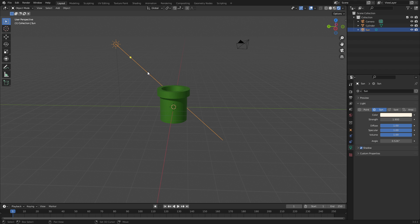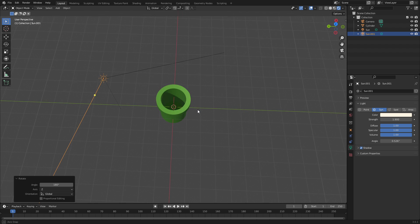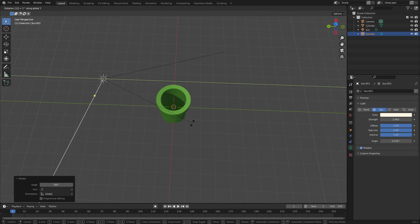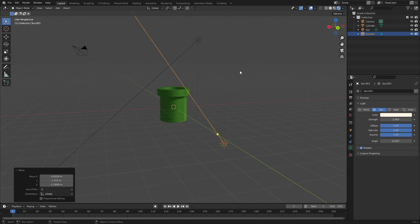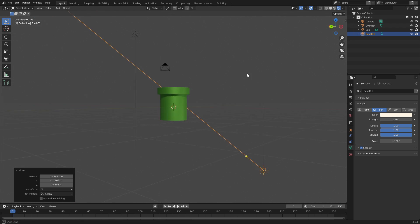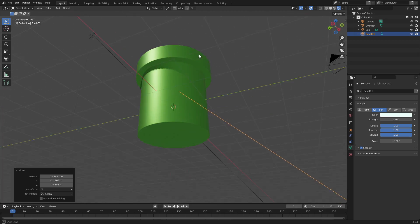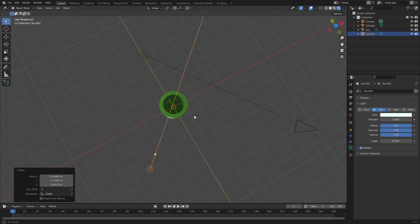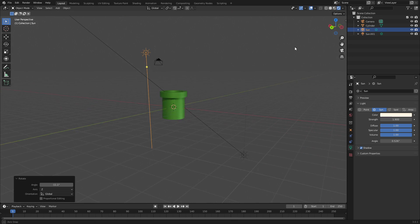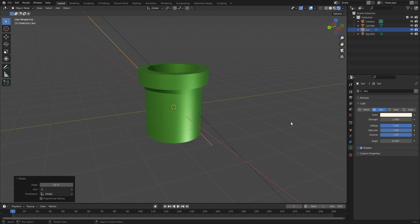Now grab the sun lamp and hit Shift+D to duplicate it, then hit R Z 180 and R Y 180 so it goes in the opposite direction — lighting from below. Then change this duplicated light to a bluish color for a bit of different lighting. I think it looks perfect the way it is, so that's our pipe — which looks really, really cool.